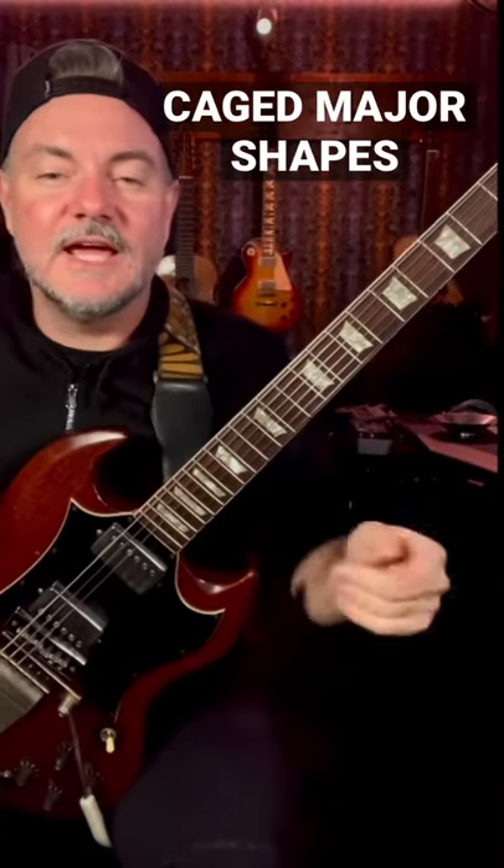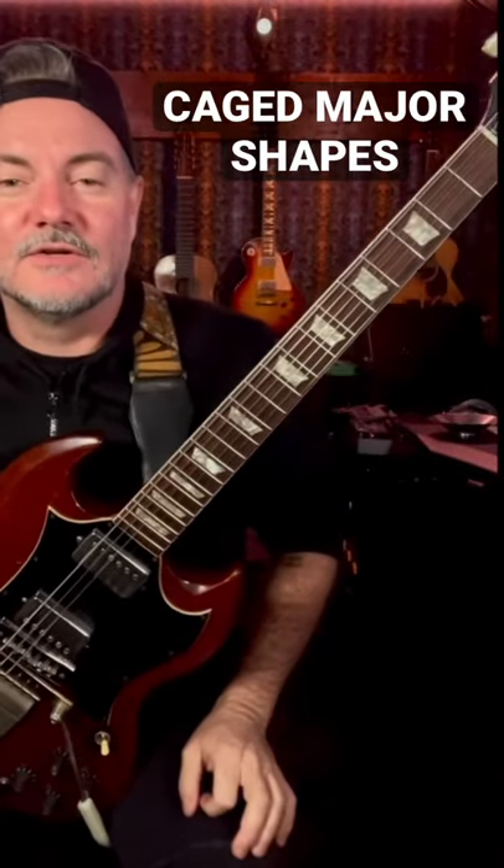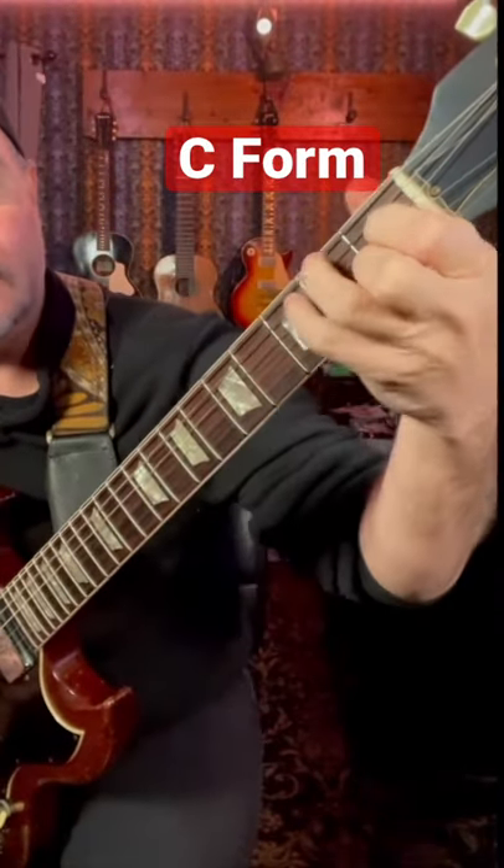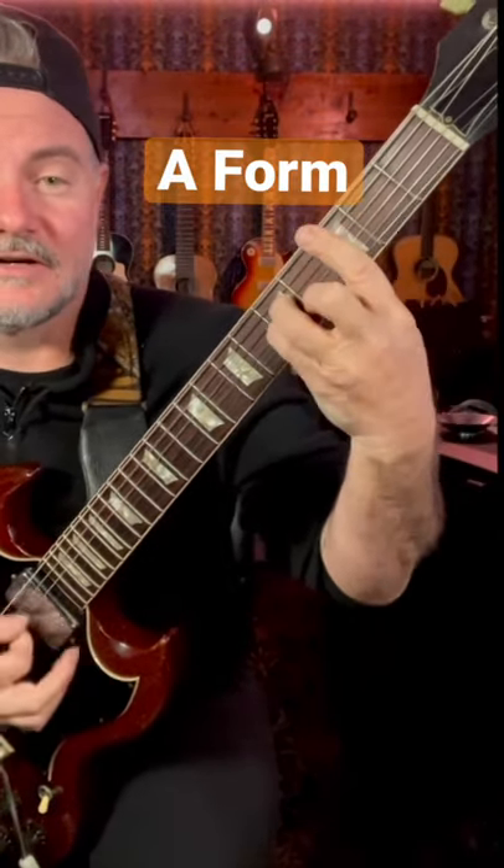I'm going to show you how to turn all the CAGED major shapes into minor shapes. Here's a C chord. I'm going to forget about the E's in this case because they're open and we can't do anything with that. This E in the middle, I'm just going to move it over. I have to re-finger, and I'll get this — the A form. And I'm just going to make that into C minor like that.